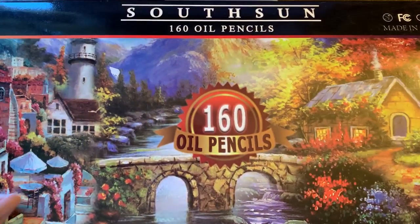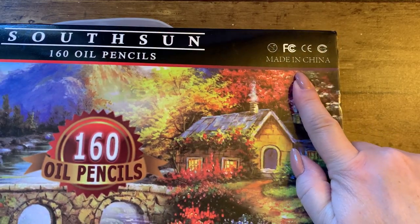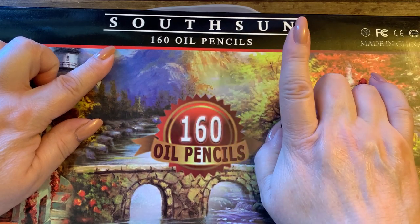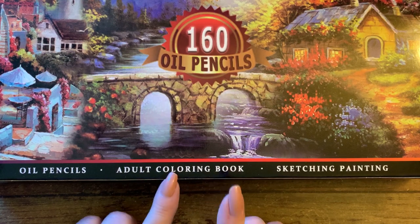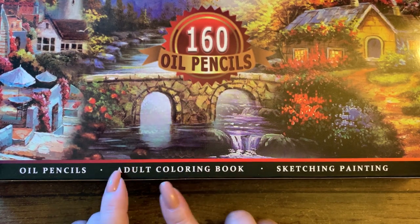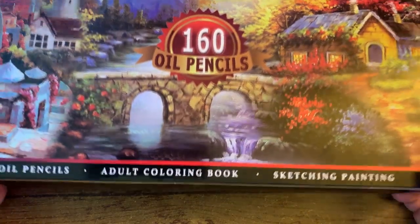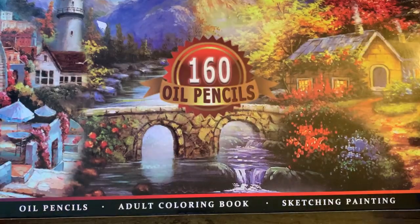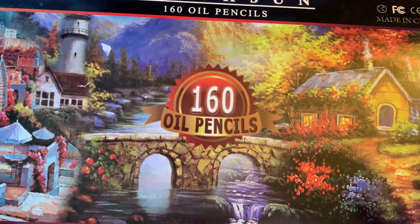Anyway, I'm going to open these and show you what the packaging looks like. It does say made in China — they're called South Sun 160 oil pencils, for adult coloring. It says right there: adult coloring book, sketching, painting, oil pastels. There's a flimsy paper covering and a little plastic handle because the pencils are in a plastic case.